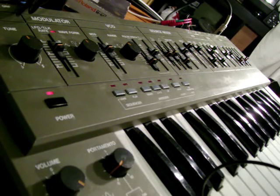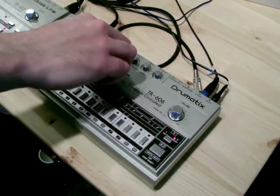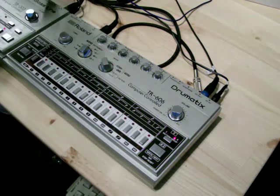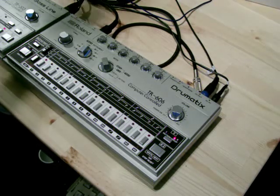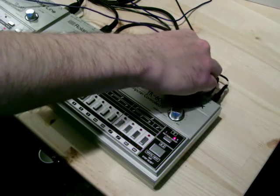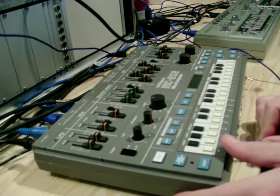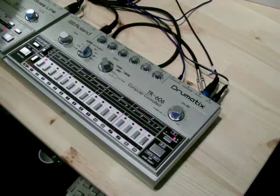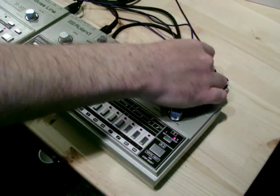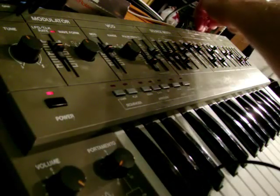The next thing you're going to need is some way to trigger these, and I'm going to use the 606 trigger outputs. I'll make sure the 606 pattern is cleared and find some cables. I'm going to use the low tom trigger on the 606 to trigger the bass drum on the 202, so I'll connect that to the gate in. For the snare drum, I'm going to use the high tom trigger on the 606 and connect that up to the 101.